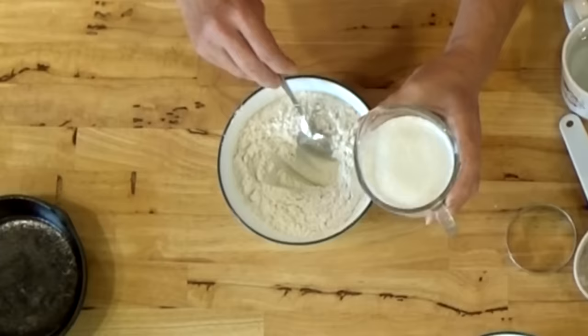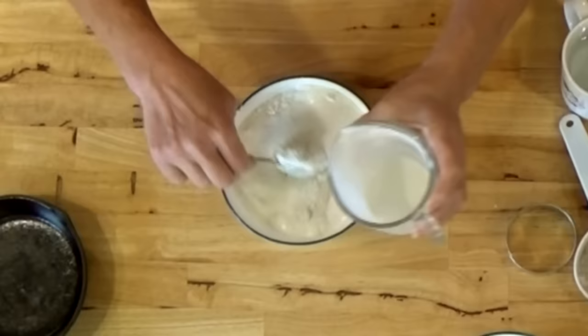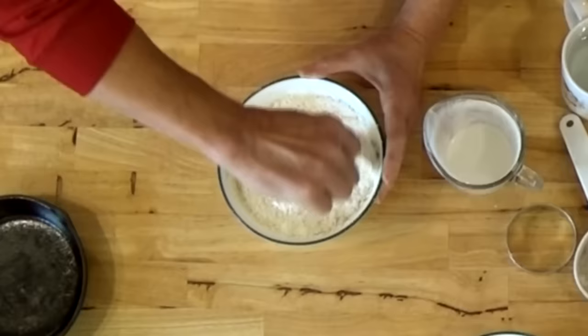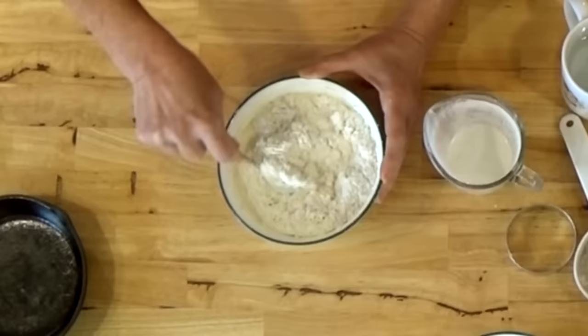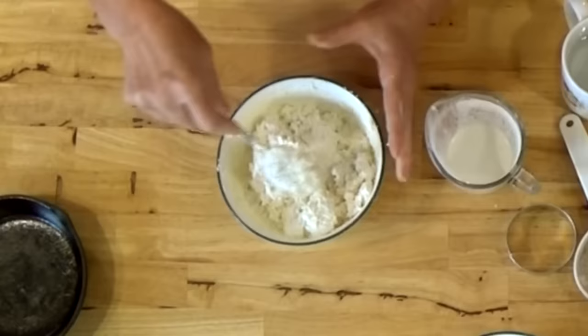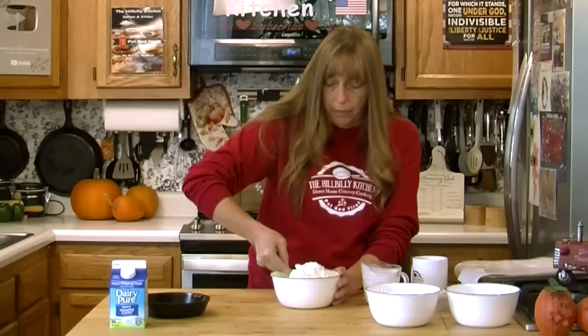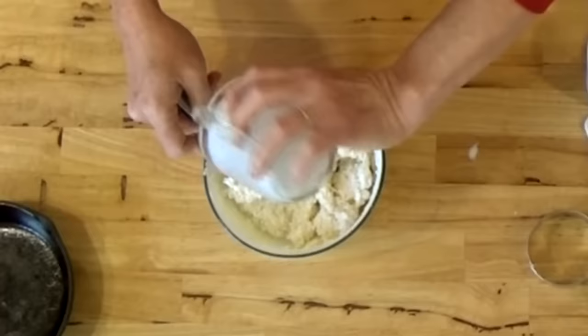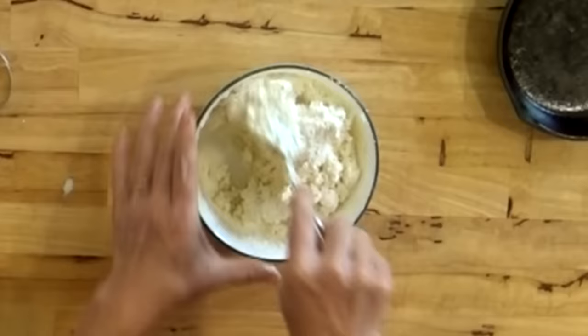Kind of open your flour up and make a well in the middle and pour your cream in. Then you just want to fold the flour — you don't want to stir it real hard or vigorously because that will take all the air out. You can see my mixture is starting to dry out, so I'm going to add the rest of my cream. You don't want it too wet because if it's too wet you'll never be able to roll your biscuits out and cut them.